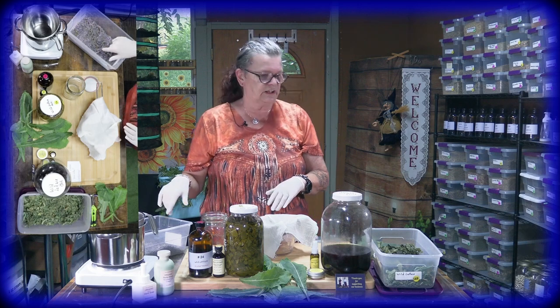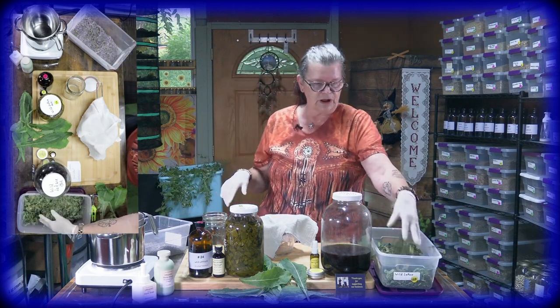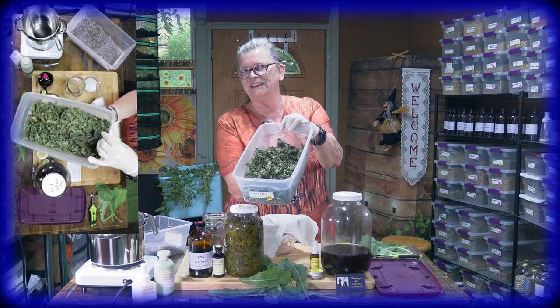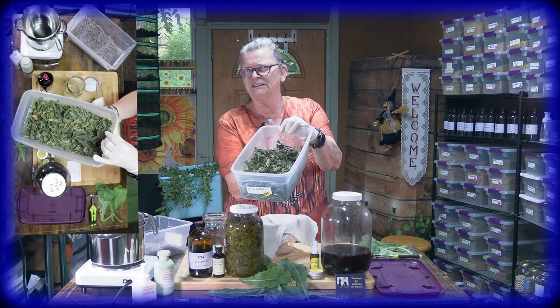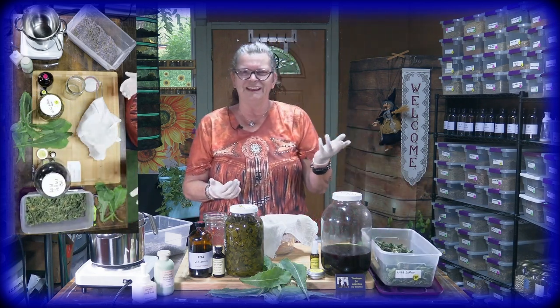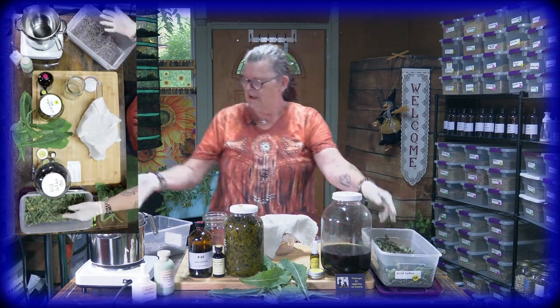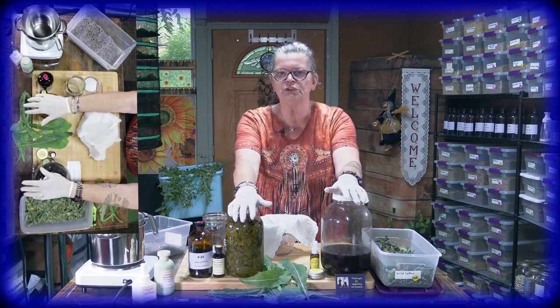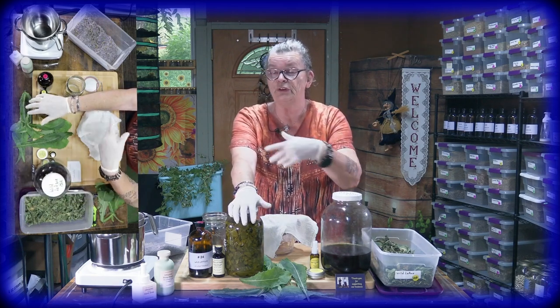May you wonder what that is? That's lavender — I had harvested lavender. This is the dried wild lettuce. You can make a tea out of it, but I have not made it yet. I think it might be bitter, but if you put some lavender and wild lettuce in the tea together — maybe that's a good idea we should try.